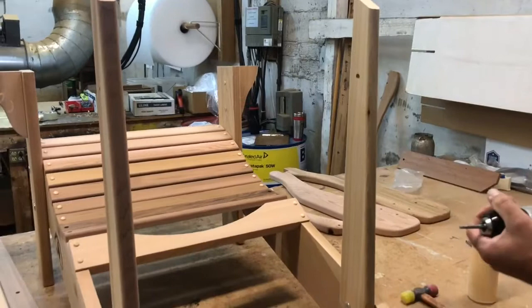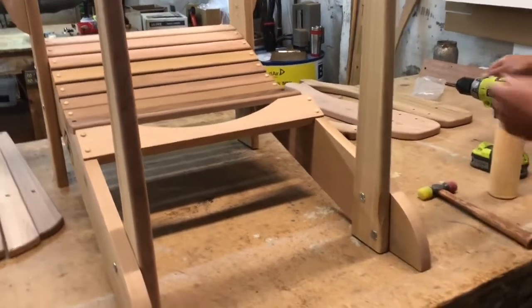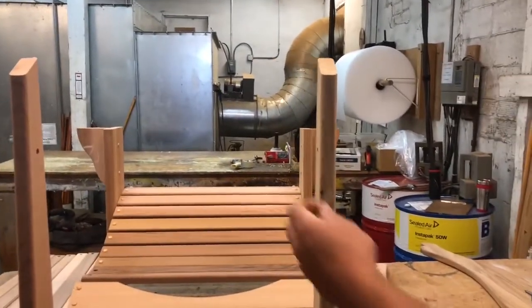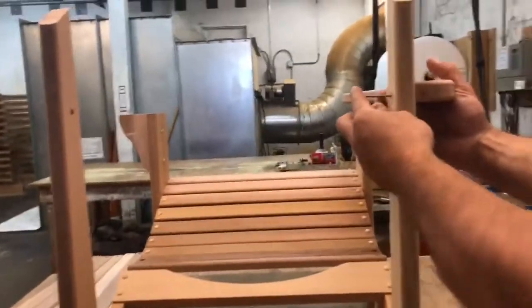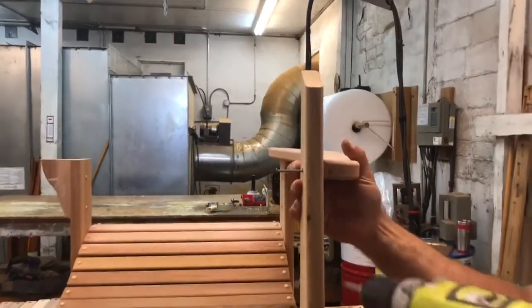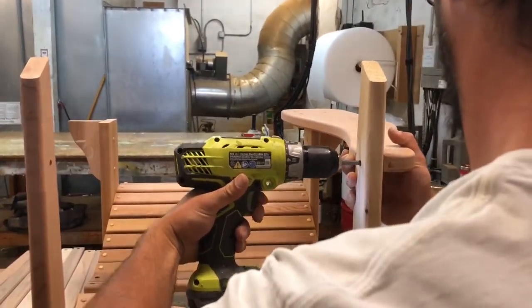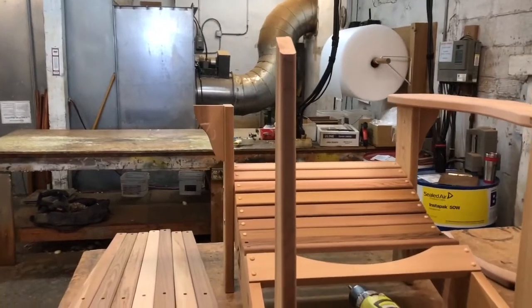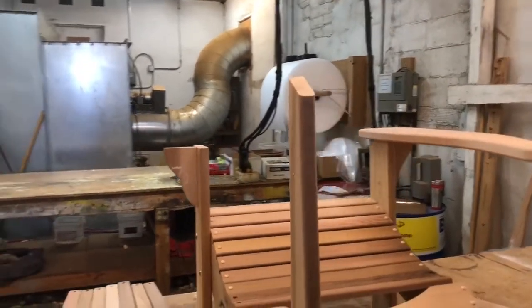Your angle will be towards the back of the chair, leaving it a little bit loose so you have some adjustment. Next will be the arms — put a little bit of glue in the hole. Using two-inch screws, you're going to want to center the arm and the screw. A little bit of glue.